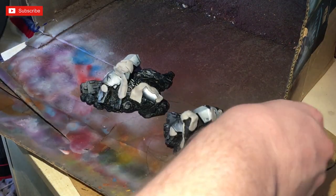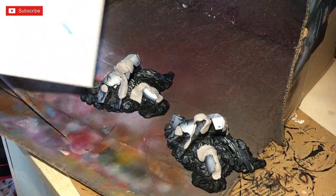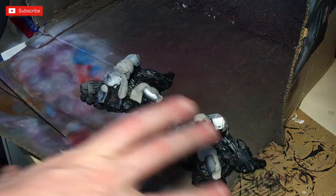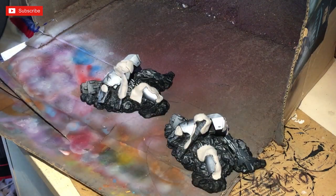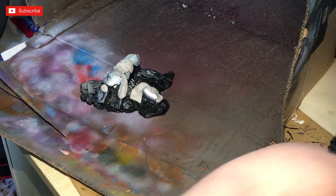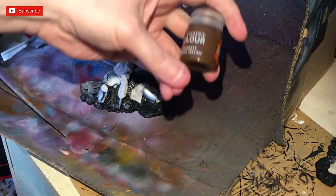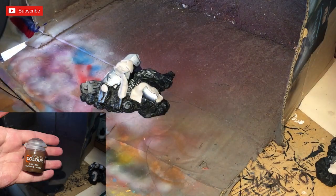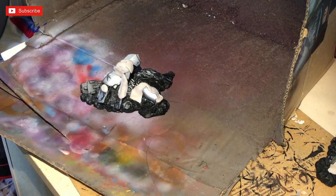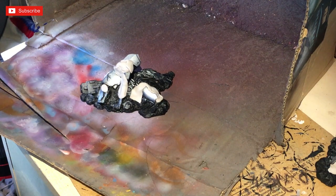Next up, use some blue tack or any form of modeling putty to protect areas you don't want covered in this particular paint. This one we're going to use contrast - we're going to use Nazdreg Yellow and put it through the airbrush. The reason we're putting it through the airbrush is it's going to create a lovely metallic effect, like I showed in the Necromunda painting video.